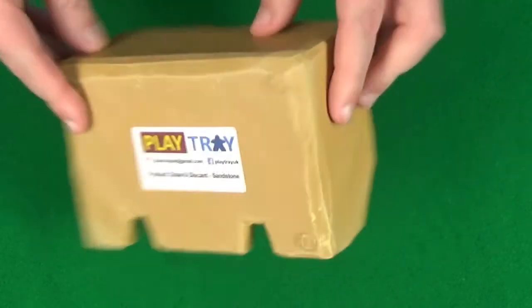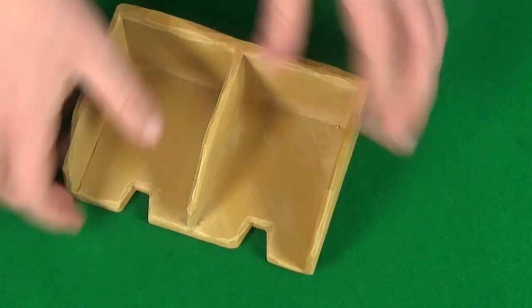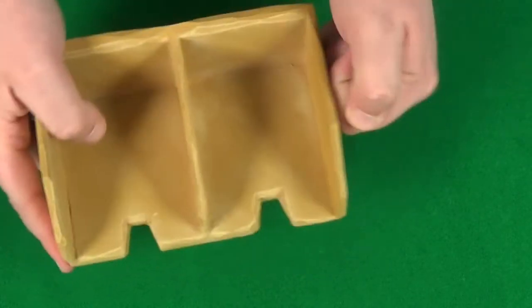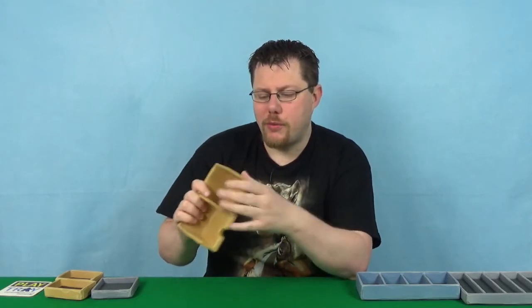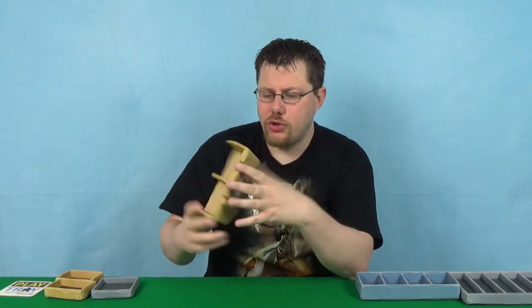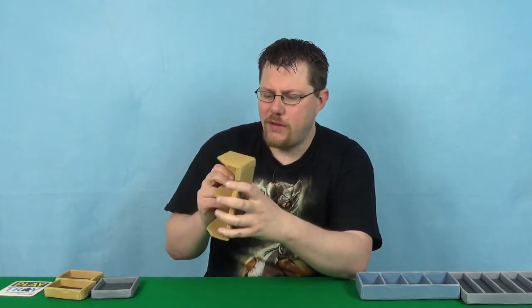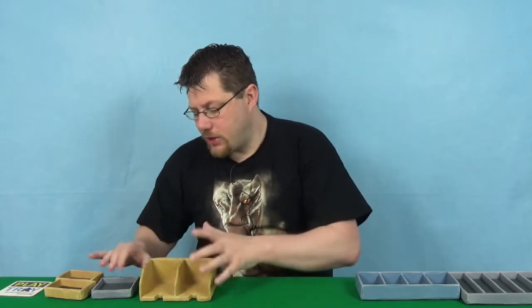We've got a tray for cards which they're calling a draw and discard card, and the colour here is sandstone, which does quite a good job of modelling both the feel, texture, and look. I'm not sure what it's actually made of, but it's carved to have a stony effect. Pretty nice.